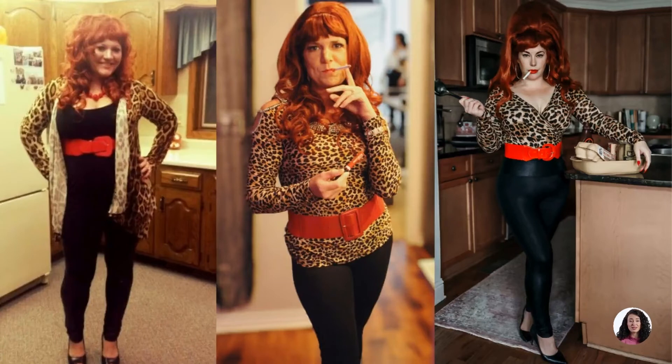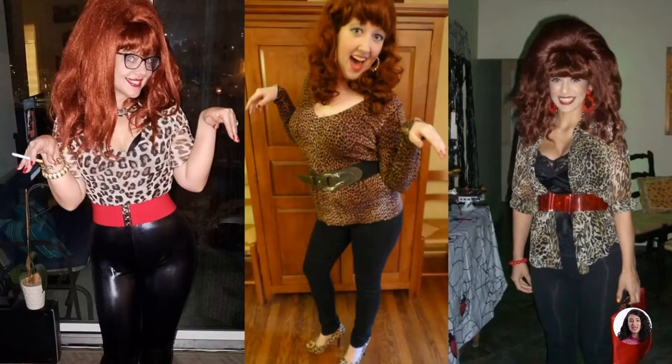To nail the Peggy Bundy look, you should first start with a vintage beehive wig. You also need a leopard-style top paired with black high-waist leggings. The 1980s fashion will not be achieved without a waistband belt, so the red belt is also the highlight of the look.